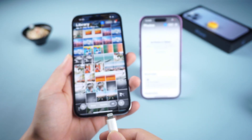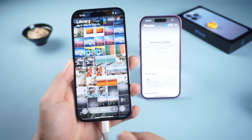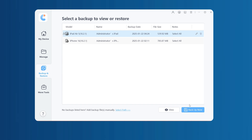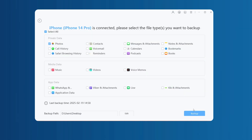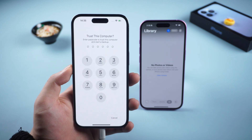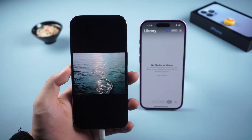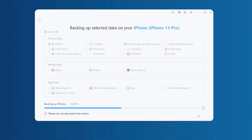First, we need to connect the iPhone that needs to be backed up to the computer. Open iCareFone, select the Backup and Restore option, and click Backup Now. Then you can check the content to be backed up, such as photos, information, etc. Then click the Backup option. At this time, you need to enter the iPhone lock screen password to ensure data security. After entering the password, wait for a while — iCareFone will complete the data backup.